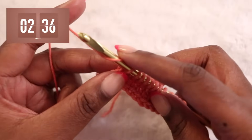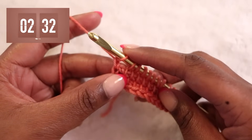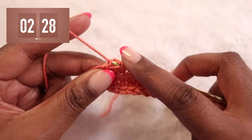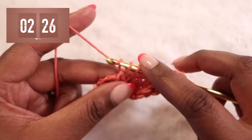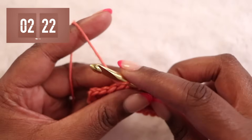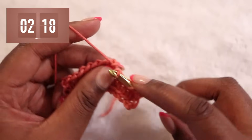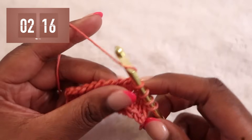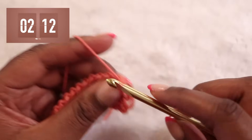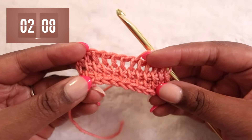Now let's do our return pass. Yarn over, pull through one loop to start, then yarn over and pull through two. Yarn over, pull through two — yarn over, pull through two again — until you have just one loop left on the hook. We've now completed three rows of the Tunisian Simple Stitch.